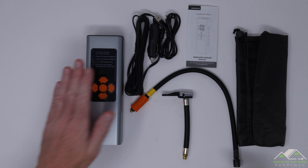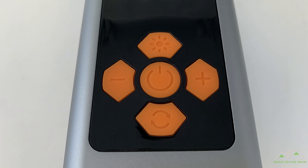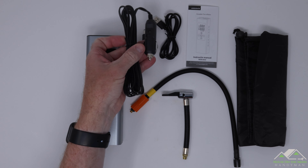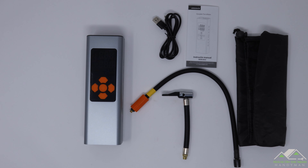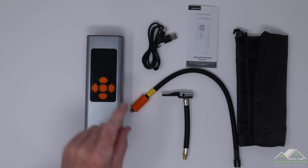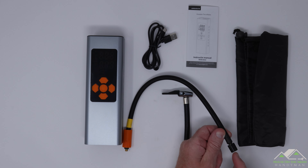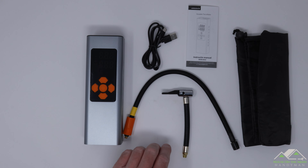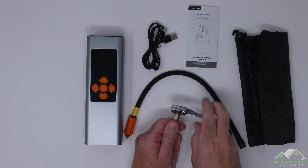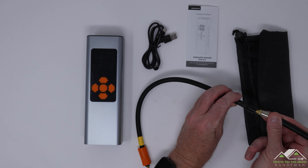Here's everything that comes in the very decent packaging. You have the unit itself with a nice big display screen and big buttons, so if it's cold outside and you have gloves on, you should still be able to work it. If the battery runs low, you have a car charger adapter that can plug into the bottom. There's a charging cable that charges via USB-C, which I like. The main hose screws into the top, and the nozzle rotates and can screw right onto your tire or the included accessories.